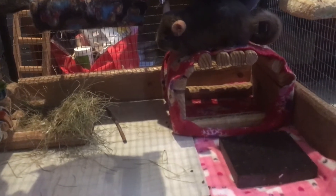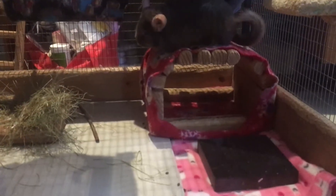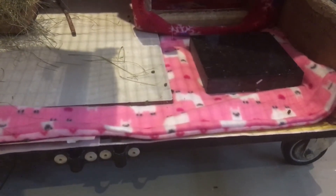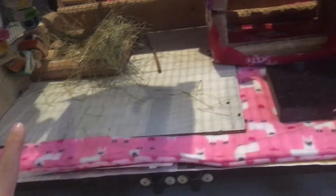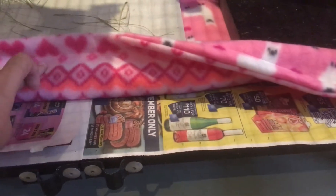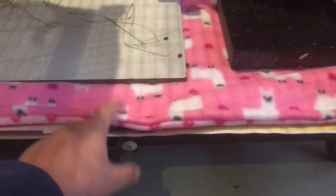Hi everyone, it's been a long time so I just wanted to show you something I did on the weekend. I made this cage liner. Now my sewing skills aren't great, they really aren't, but as you can see it's hidden with all the stuff on top so it's okay. This has got llamas on one side and a pink pattern on the other side.